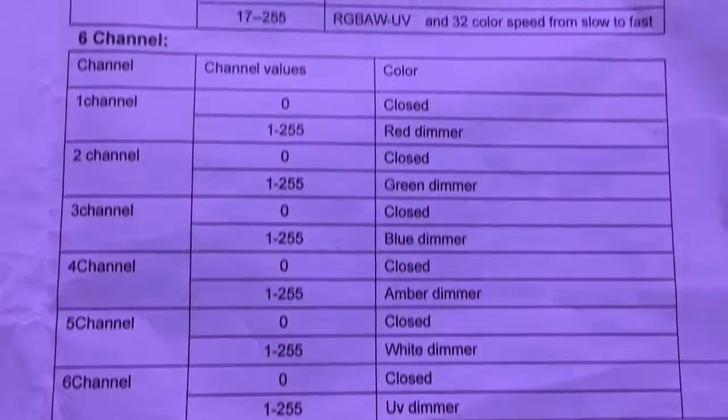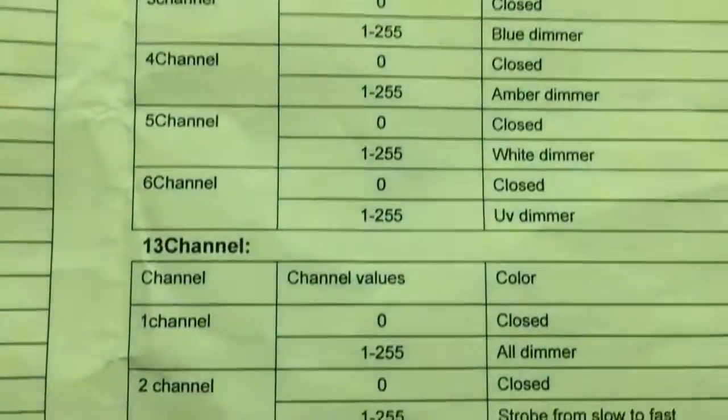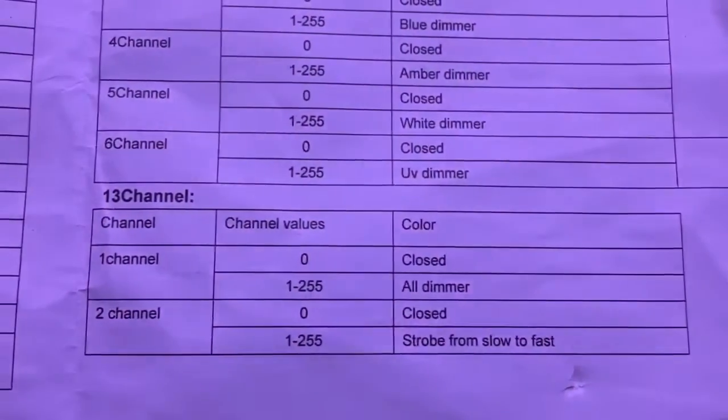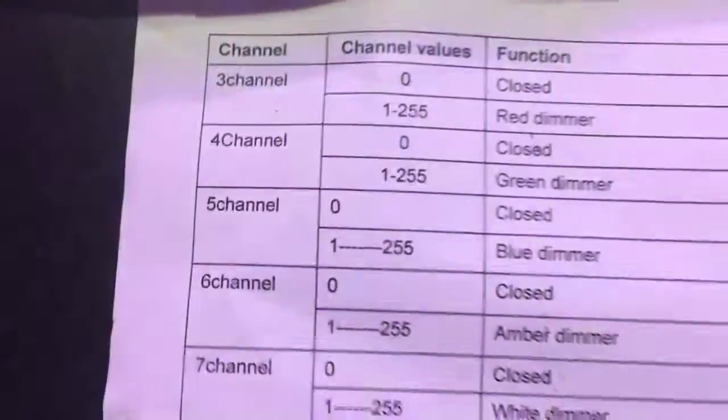Also, if you need full control and want to operate the auto programs that are built into the unit, you can use the thirteen-channel mode. The next page shows the rest of what the channels do under thirteen-channel mode.